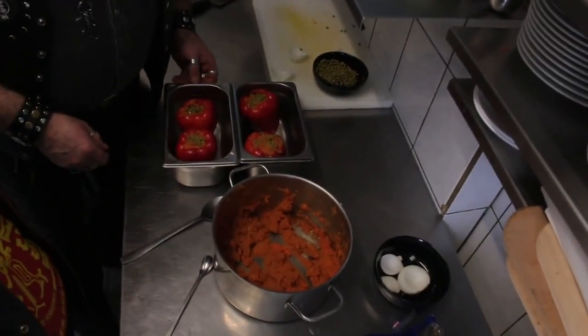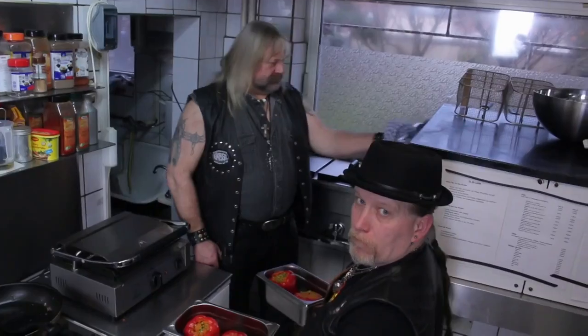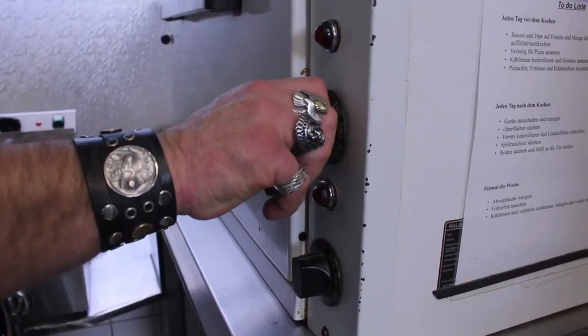Du hast ja noch was über! Zwiebel! Zwiebel! Zwiebel! So! Fertig! Lecker!